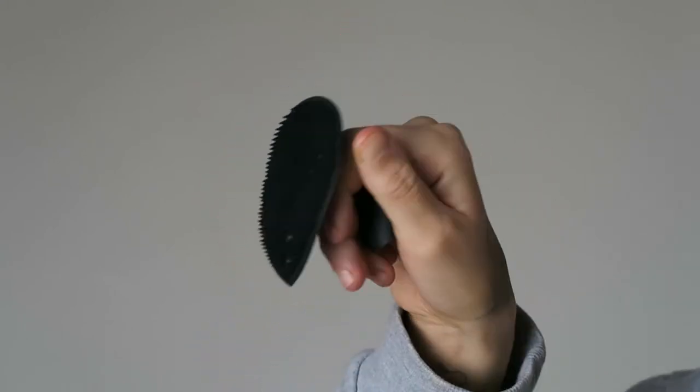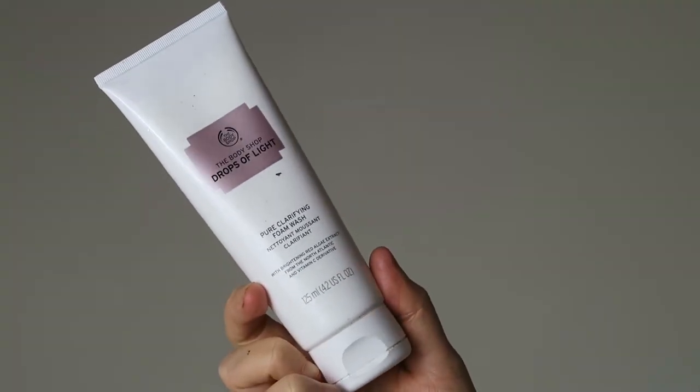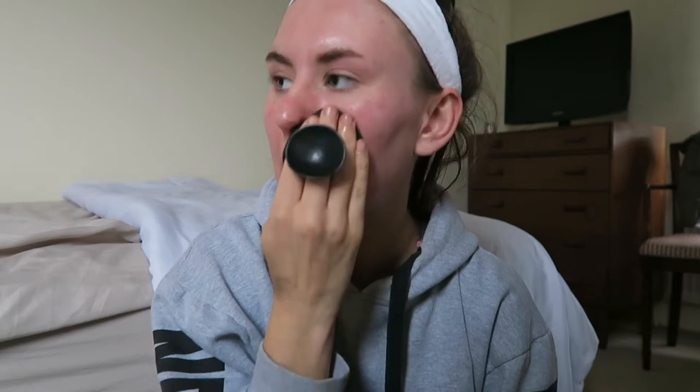Next in the pouch there's this little massage tool. You can use it with a cleanser — the one I'm using at the minute is the Body Shop Drops of Light Pure Clarifying Foam Wash — and just use this to massage the cleanser into your pores a bit more. You can put your finger in the back for grip. But mainly, once you've put the oil on your skin, you use this to smooth and massage your skin before you start cupping.